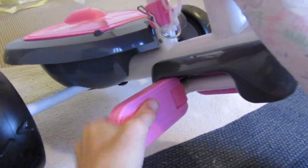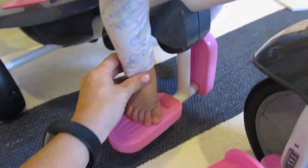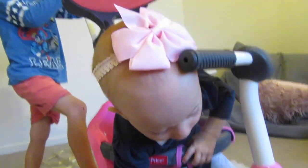One good thing about it is it's got these footrests — they clip out and down so that she could rest her feet on there. She's still a little bit little, and then this is for obviously when she uses it as a bike.